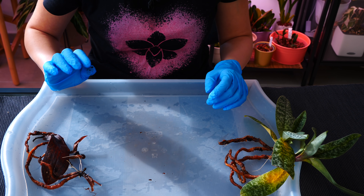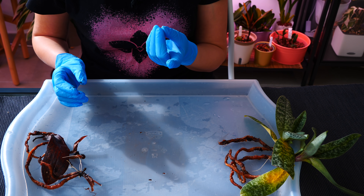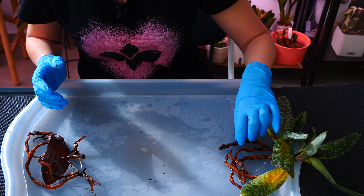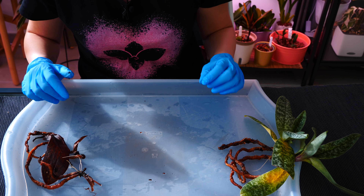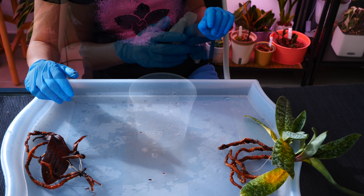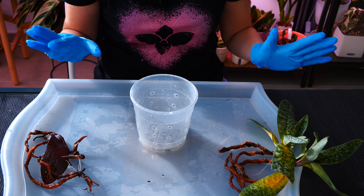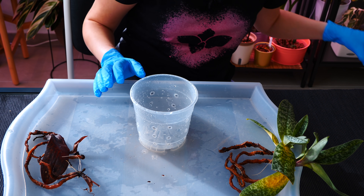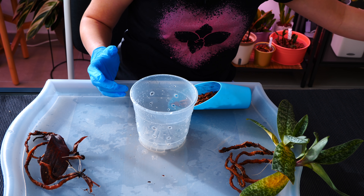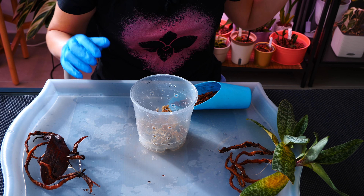I want to change the pot — I want one with a cone, so I'll use a brand new pot rather than reuse the old one. The medium I'm going to use is exactly the same: the same type of bark and sphagnum moss. It lasted two years, so this one should last me another two.